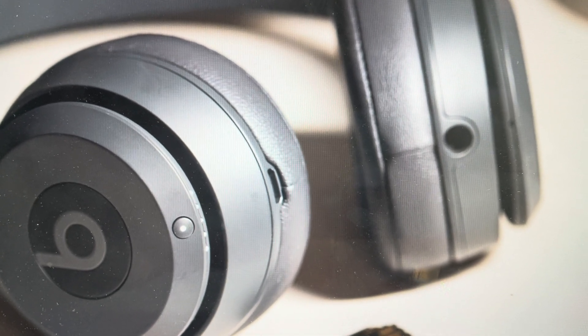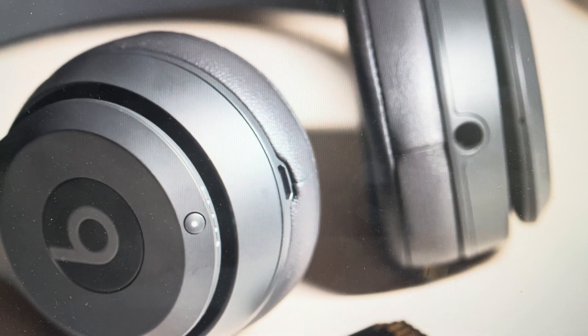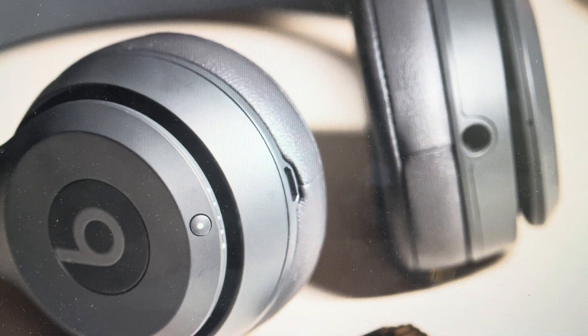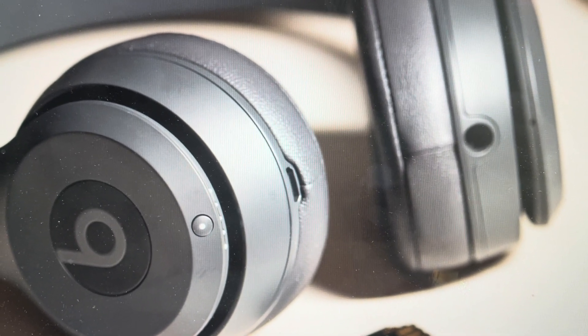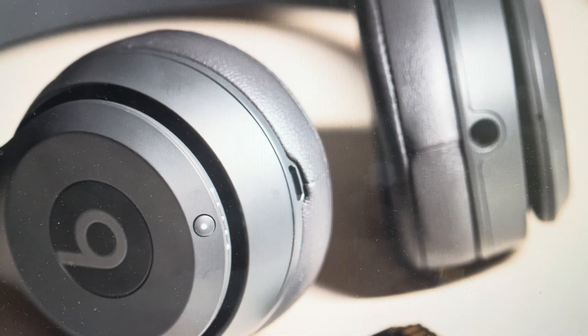You're going to need to set them up again because all of the pairing history will be wiped off and it'll be like they're just coming out of the box. And that's really the second reason you might want to do this — if you want to get them paired on a new device and just start fresh by having them forget all the other paired devices, we can go ahead and do that really easily.